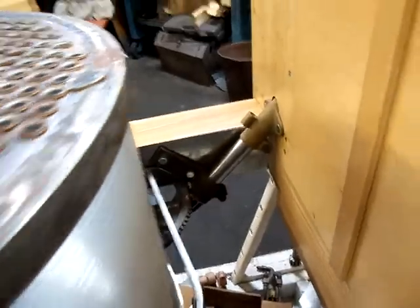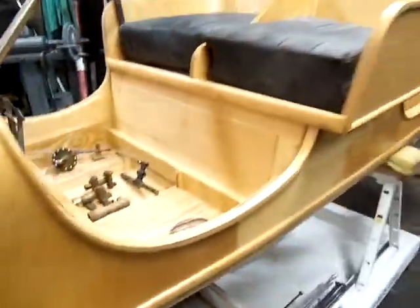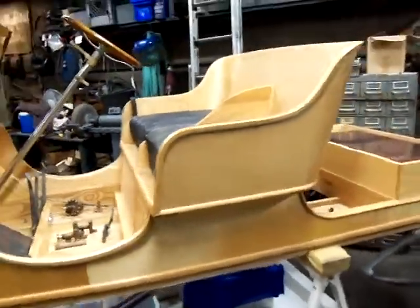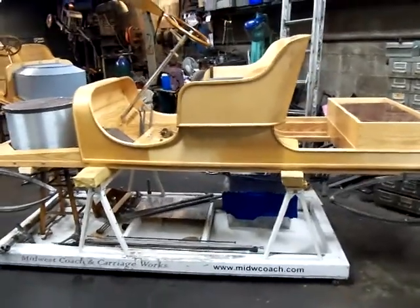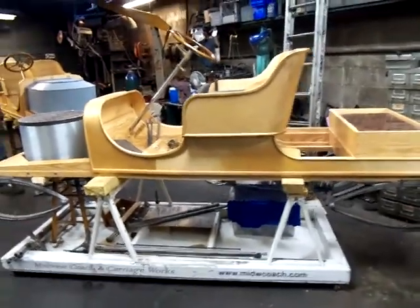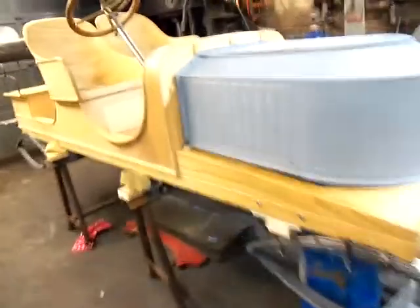Same deal — we lined this one with stainless all the way around it here. You can see it — we still got some screws to put in it. And that's it. 1910 Model 63. Hey, where's the rear seat? Put the rear seat on there in the back — that way we got a good picture. We'll get a picture of both of them. That's what we've been working on.